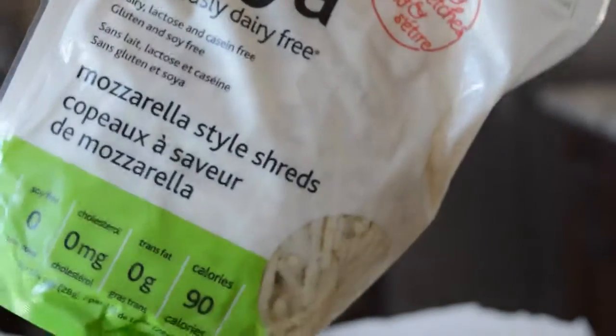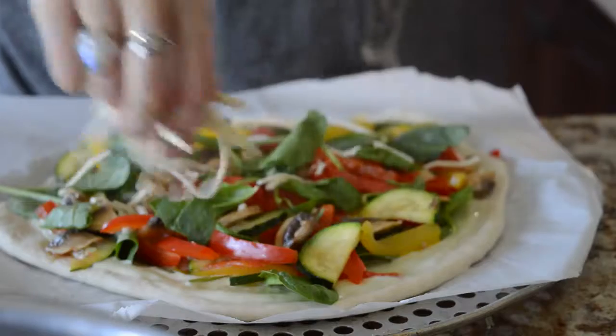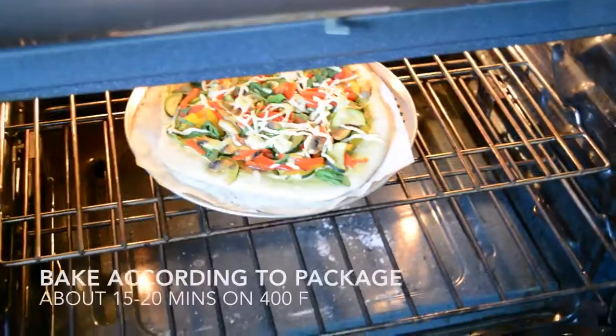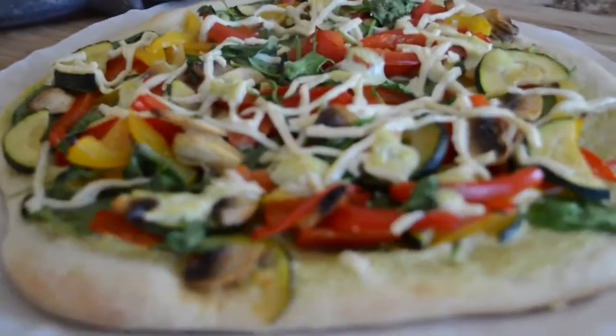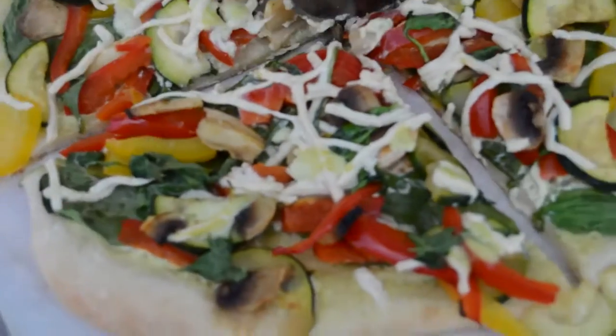And then I took this Daiya cheese. Daiya is pretty good on pizza — I like the mozzarella kind and the jack cheese kind. And then you just cook it for approximately 15 to 20 minutes. It is so delicious. It's a nice change from a tomato-based sauce, and it's really flavorful.